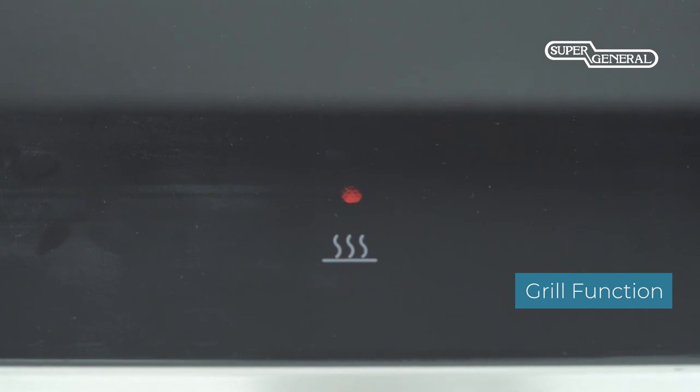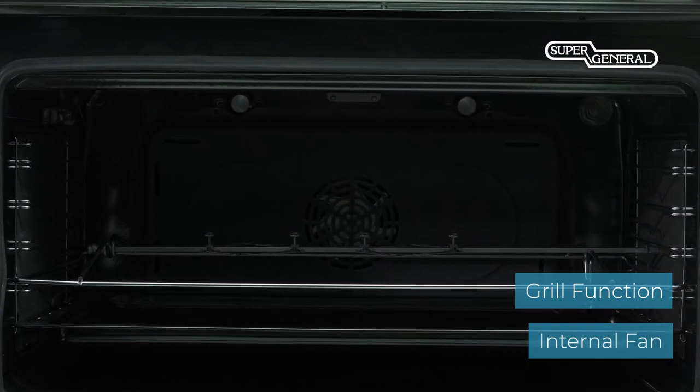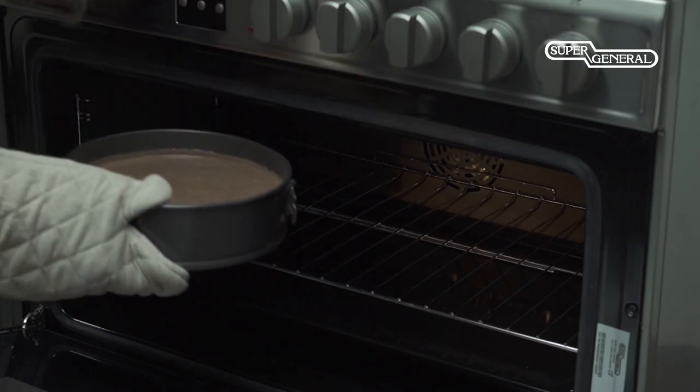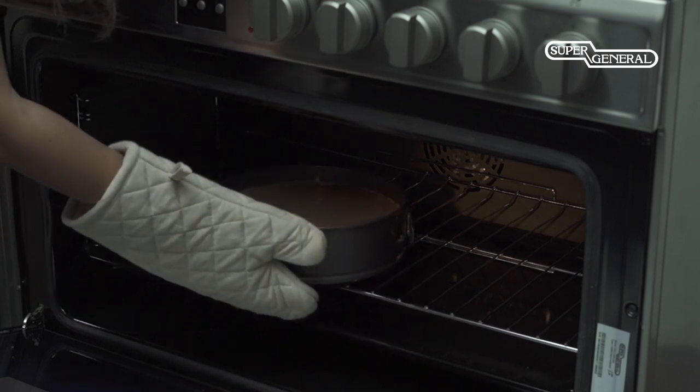This oven is equipped with a practical grill function with an internal fan to circulate the hot air and ensure even cooking. It is ideal for baking delicious and crisp food items. Sear or grill to perfection and enjoy restaurant-style food at the comfort of your home.